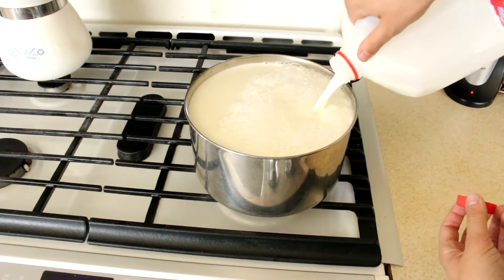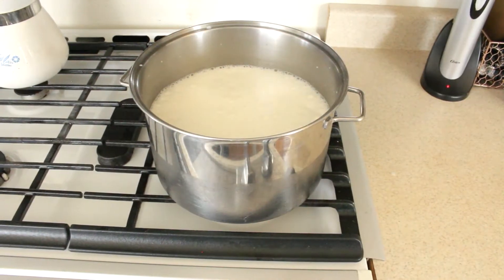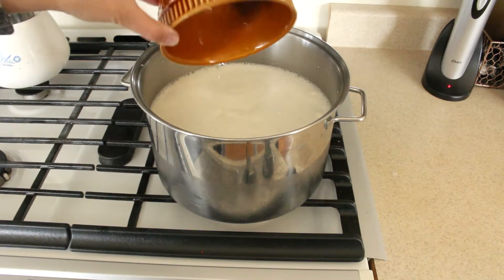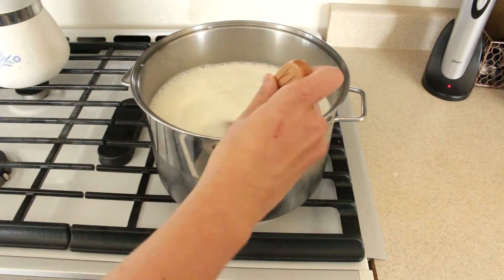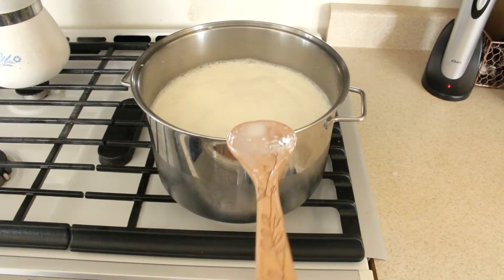And now for some movie magic. For the next step, you're going to add your citric acid water mixture to the pot of milk, and then you are going to stir it in and then turn the heat on. I had mine on medium.